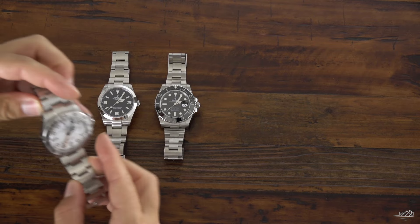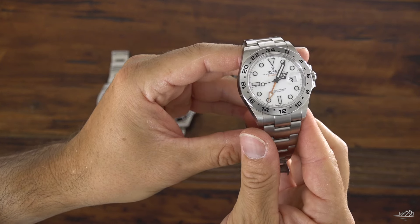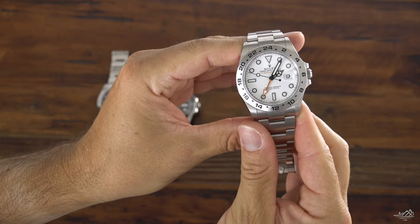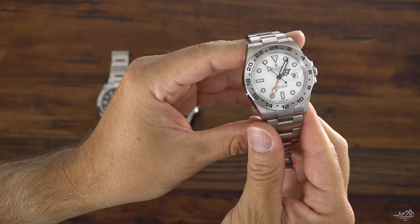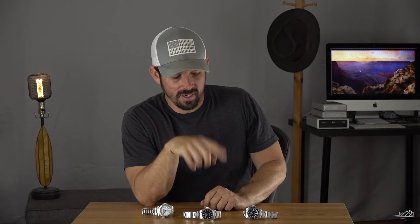I think the Rolex Explorer II with this epic white dial, in my personal opinion, is the best looking of the trio. It might not be the most elegant or have the best proportions, but it looks like a true tool watch with just a slight touch of elegance — I really love that about it. The Explorer 40 is the most elegant and fits the best with a suit. It's been very nice to wear on hotter days, but the Submariner has the timing function. So this is the start — these are my first thoughts.